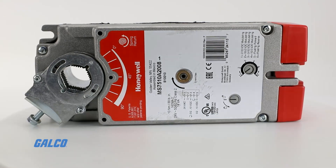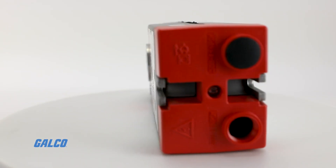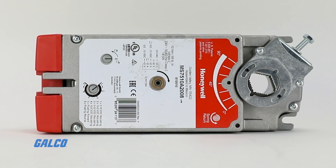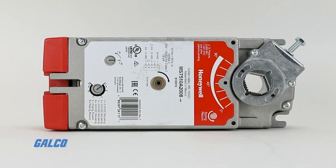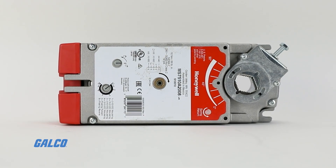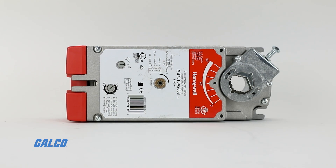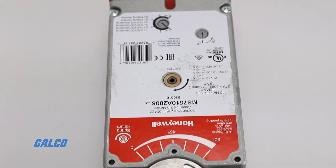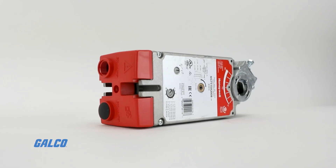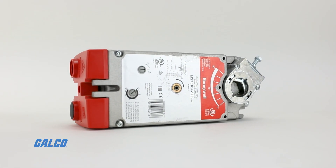Available in MS4110, MS7510, and MS8110 models, these spring return direct coupled actuators have a self-centering shaft adapter for compatibility with 3/8 to 1.06 inch (10 to 27 millimeter) round, or 3/8 to 11/16 inch (10 to 18 millimeter) square damper shafts.